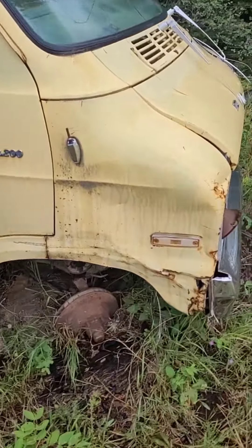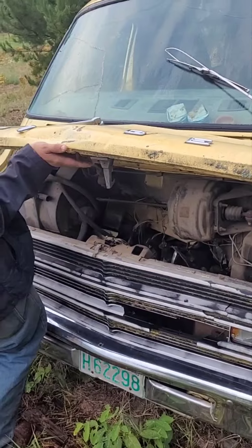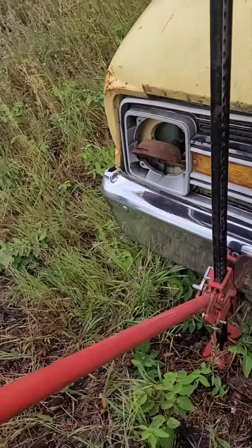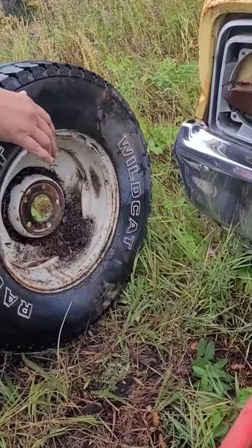There's absolutely no wheels and tires on it. There's a motor in there somewhere. There's one wheel and tire here, so jack this up, make sure that it is the right bolt pattern.